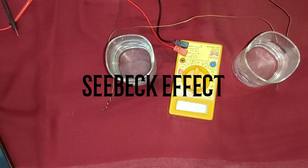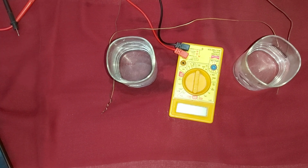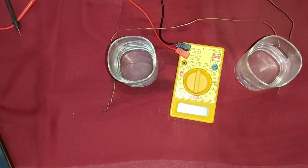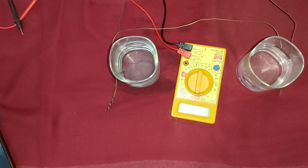Hi friends, welcome to our channel. Today we are doing an experiment known as the Seebeck effect, or thermoelectric effect. In the Seebeck effect, thermal energy is converted into electrical energy. For this experiment, we require the following materials.